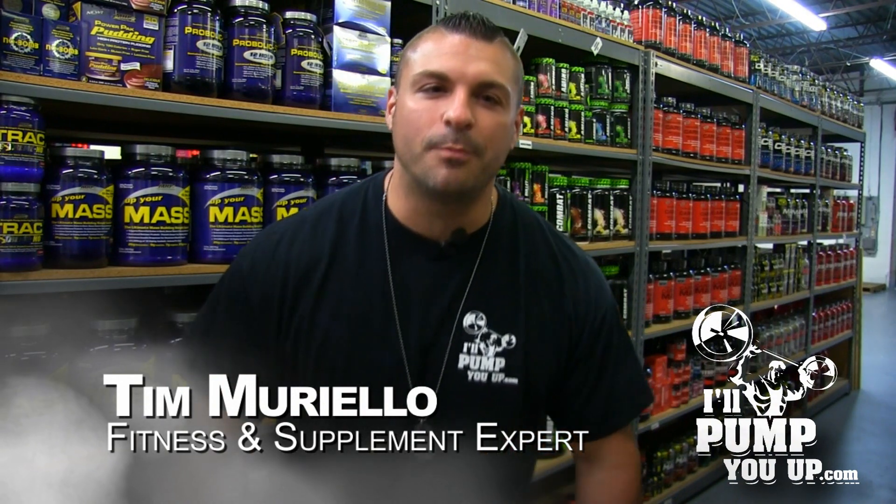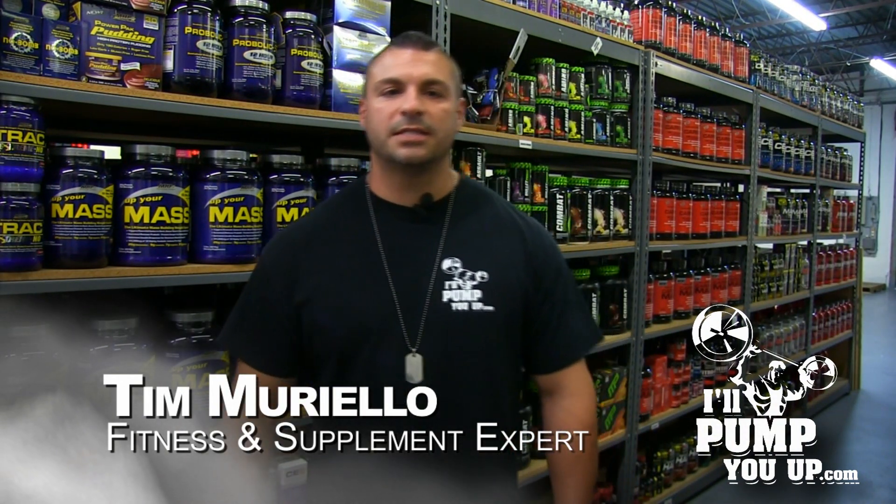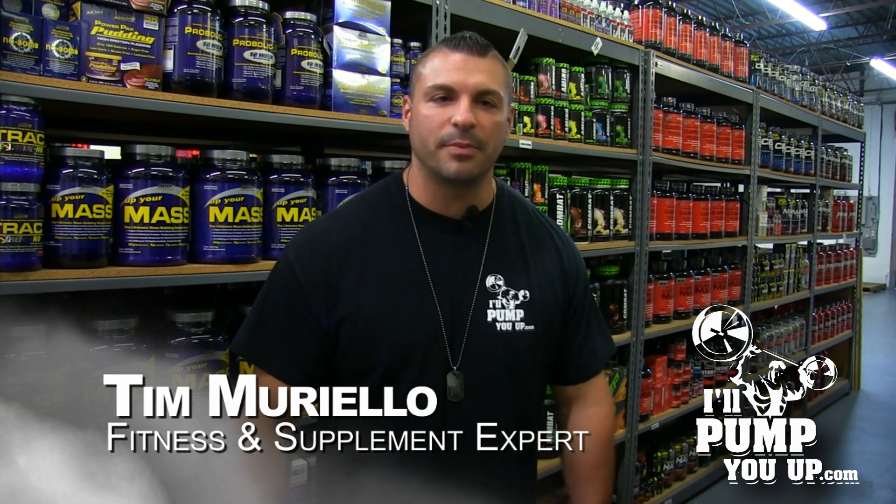Hey, what's up man? Welcome to IllPumpYouUp.com's instructional fitness channel. I'm your host Tim Mariello, fitness and supplement expert.